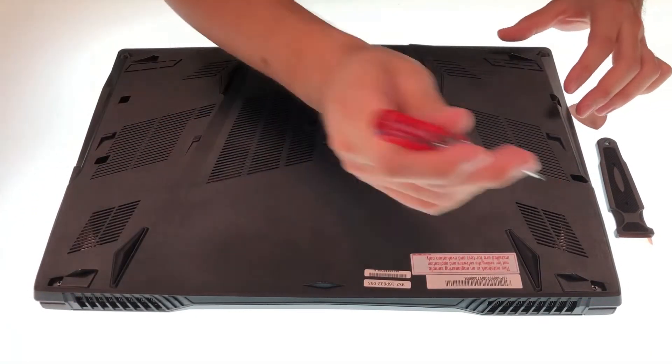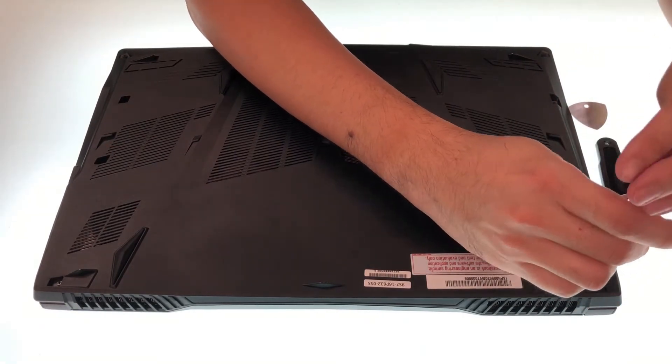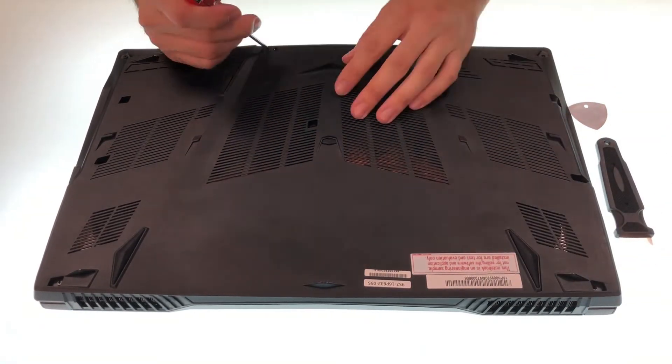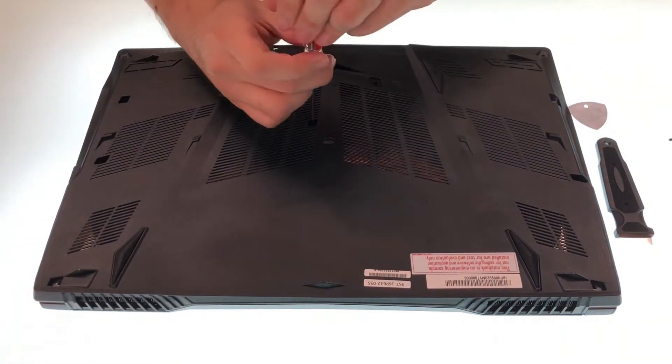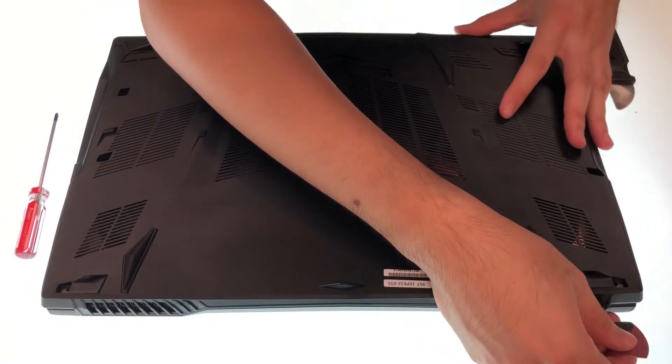First, there are 11 bolts on the cover — remove them before taking off the case. After the bolts are removed, use the opening pick to take off the cover.